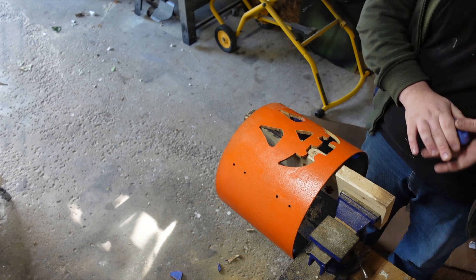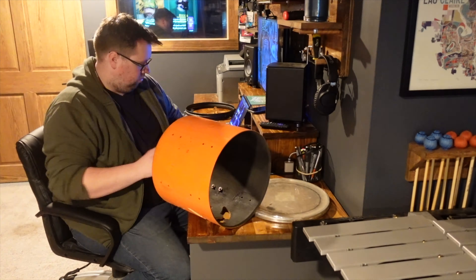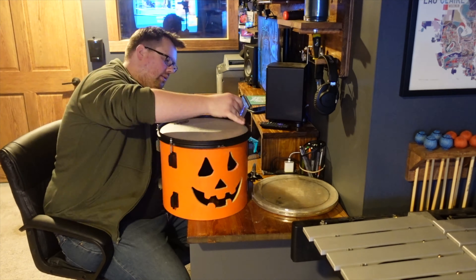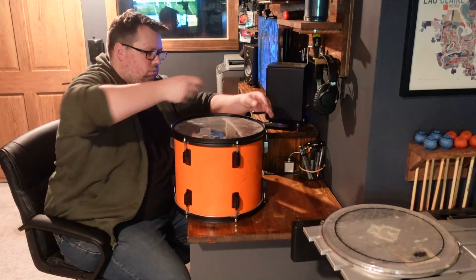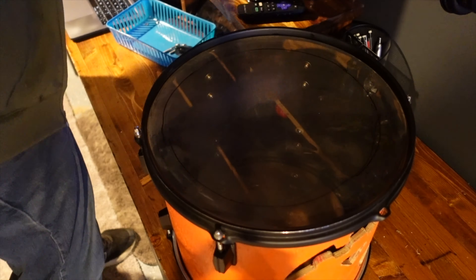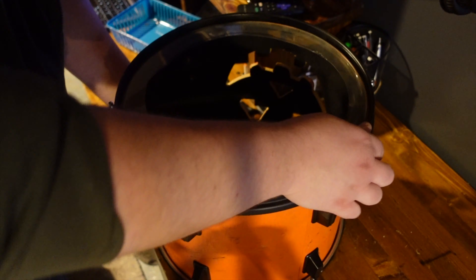With the pattern cut out, I took the shell and hardware downstairs to begin reassembly. I started by screwing all the lugs back onto the shell, and then I could add heads, hoops, and tension rods to secure it all together. I decided to cut out a large opening in the bottom head so that I could potentially sit this drum over a light to get a cool effect, but after that, this drum was finished.